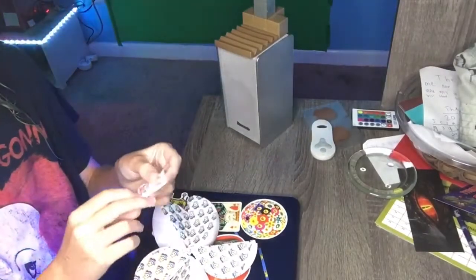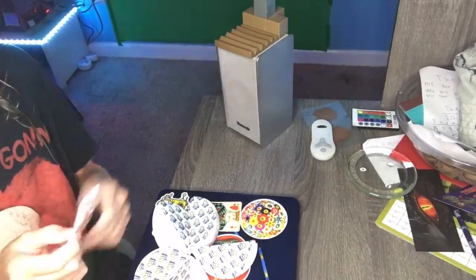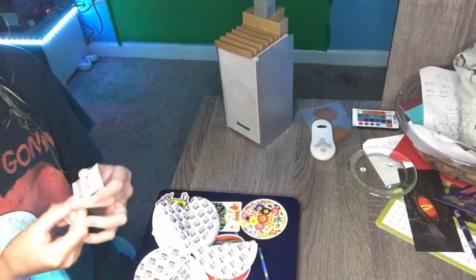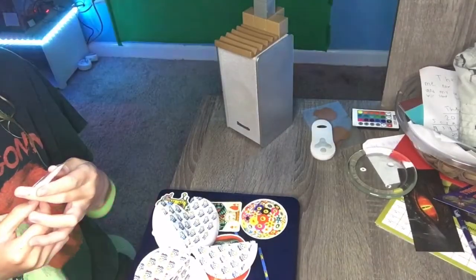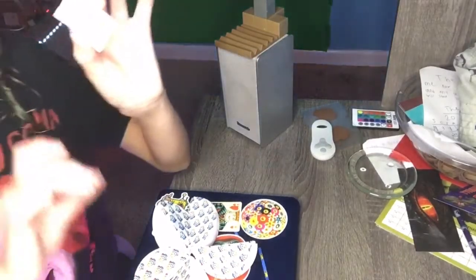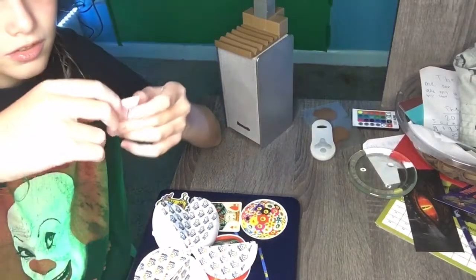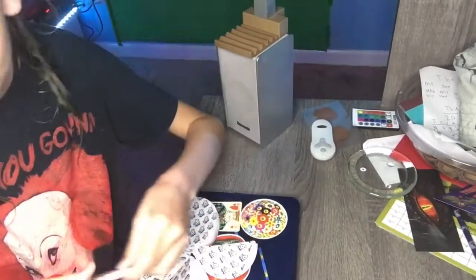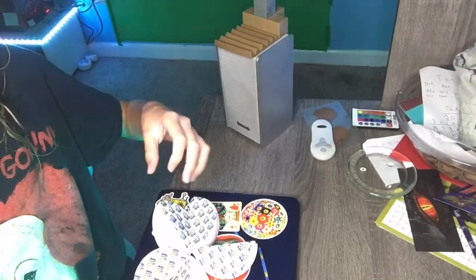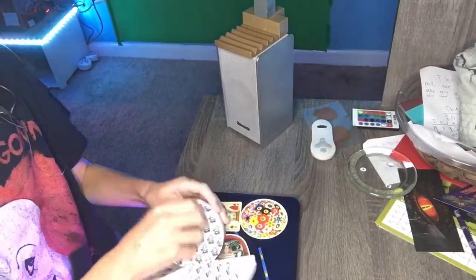Oh my gosh, it's a Smarties pack — never mind, that's not a Smarties pack. What is it? Just Swizzlers? No, it's like Love Hearts or something — those heart things. So this is Swizzlers. They're stretching for new things, new products. Oh dear, let me just place it right here. Next one.